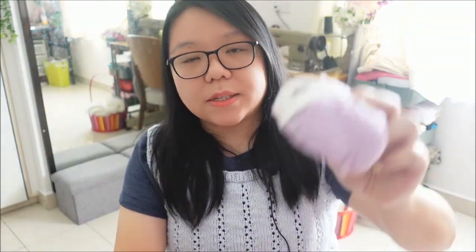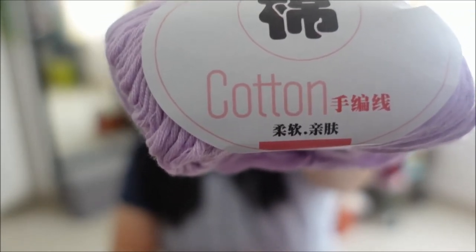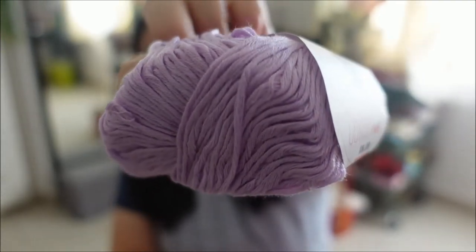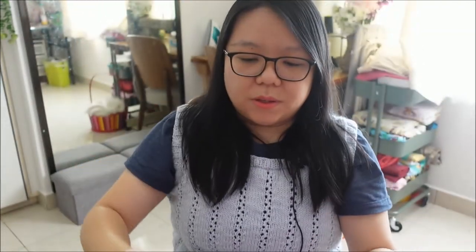I'm super excited at how the Lil Cardigan is turning out. The yarn I'm using is a purple cotton yarn that I got from AliExpress. I'm excited to finish everything I'm working on right now because I really want to wear them all.